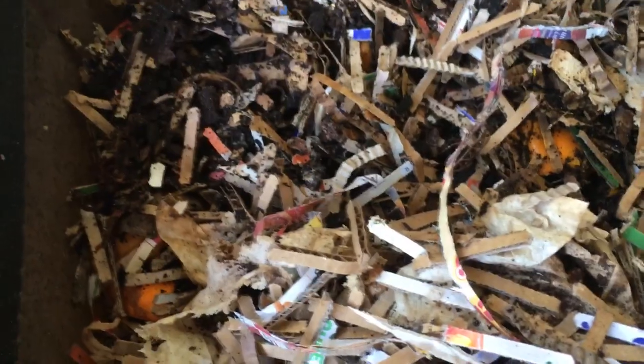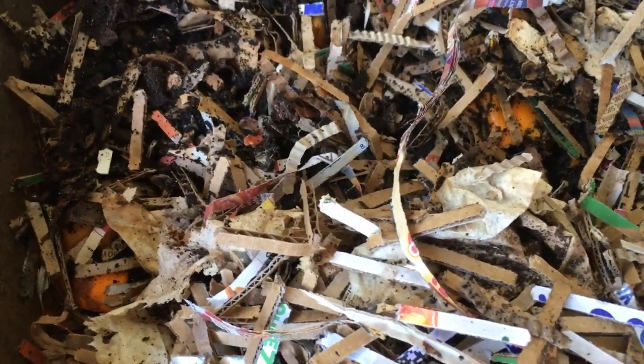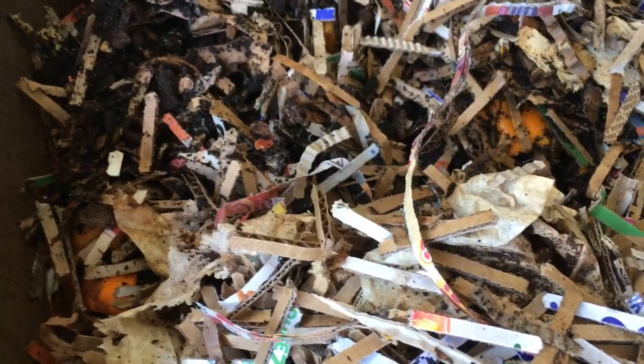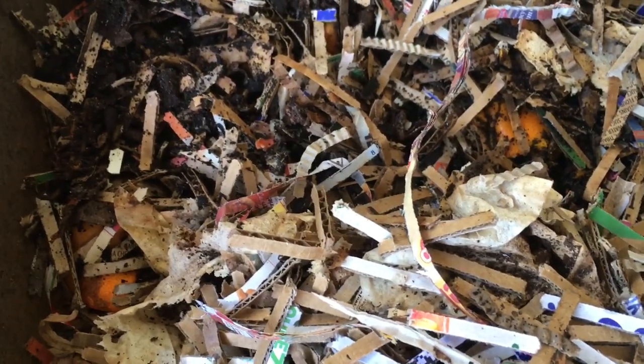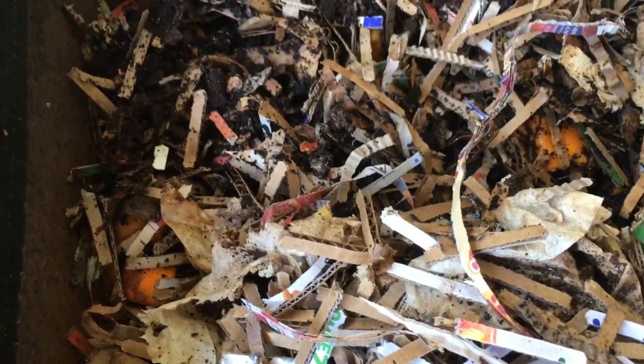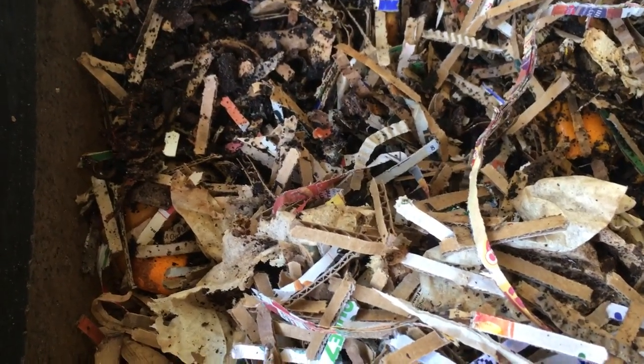I am still doing this project even though I don't make videos very often anymore about my worms. I still definitely feed them and I still have this project going, and I will try to make more updates soon. Have a great day!